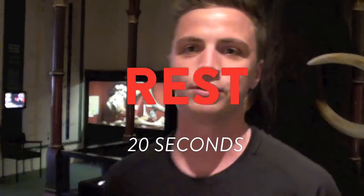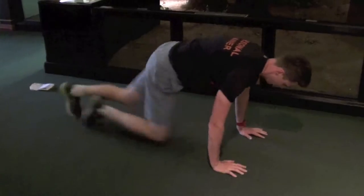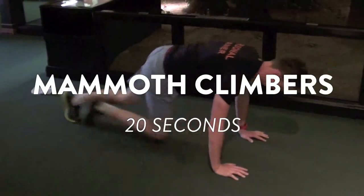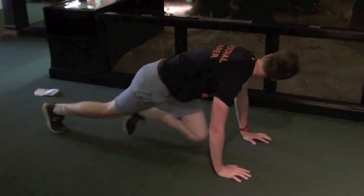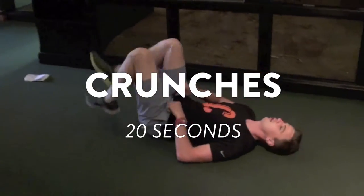20 seconds rest. Okay, good. So you've gone through that — we're gonna go to mountain climbers and then straight on to crunches. A lot of ab work. Straight on, plank position. 20 seconds, straight. 20 seconds crunches.